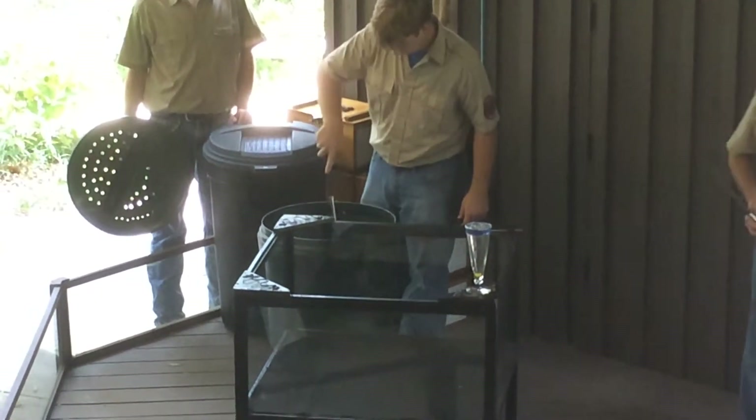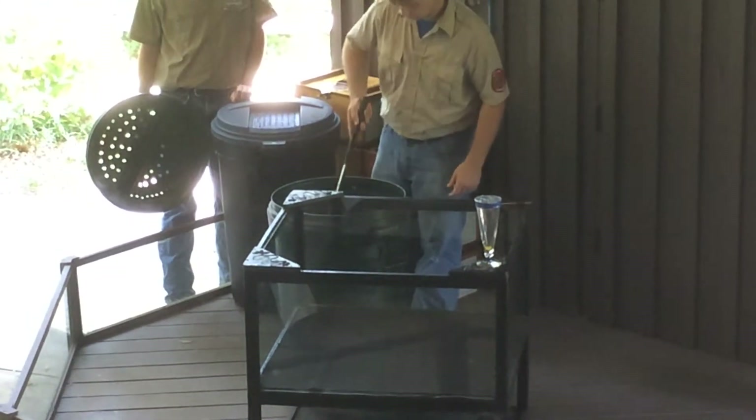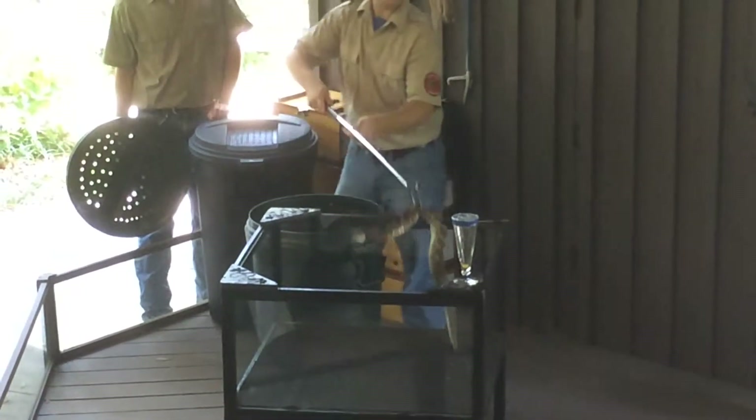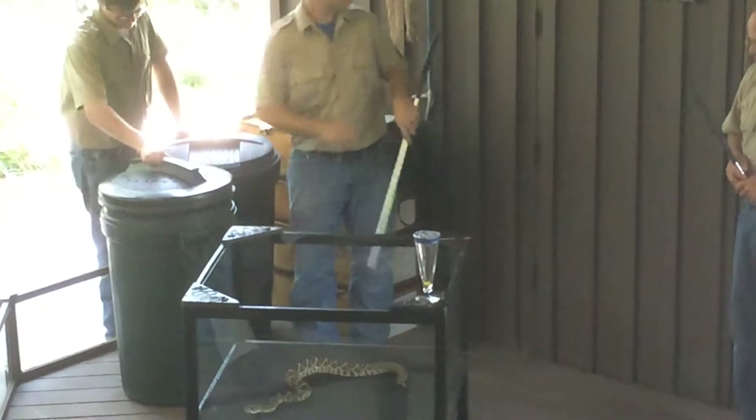We already have a good collection of diamondback venom down there. We've got, I believe, three more snakes to go. Oh, a smaller snake — he was buried under a big one. And that one was also buried under a big one.